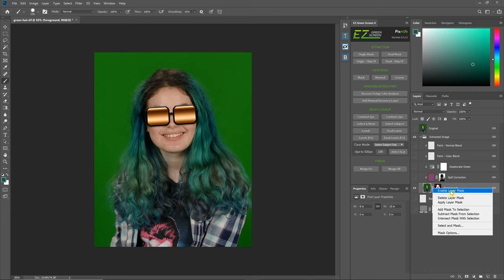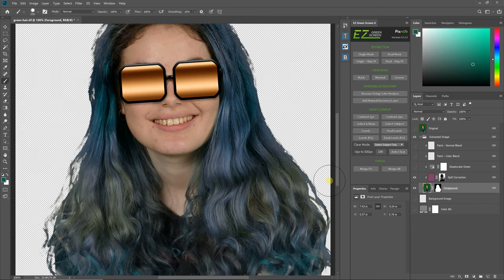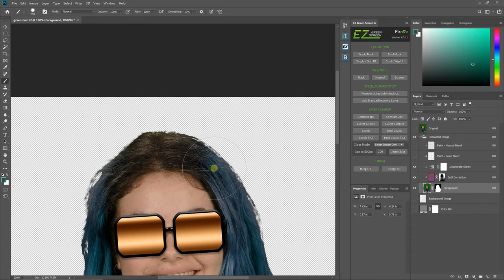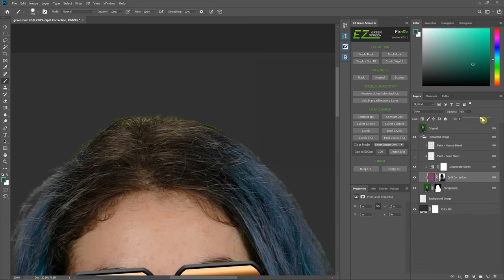Let me reapply this mask. The next layer is the regular spill correction, which does the bulk of the spill correction. Let me zoom in a bit. The next thing is the desaturate green — you see if I check this, not a whole lot happens. The desaturate greens layer is just meant to fix any spill that the spill correction layer did not fix, so it's usually not needed.